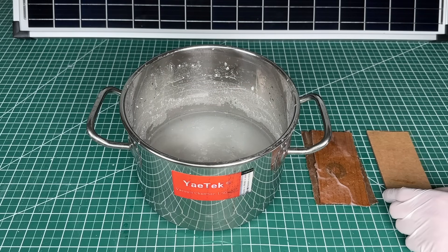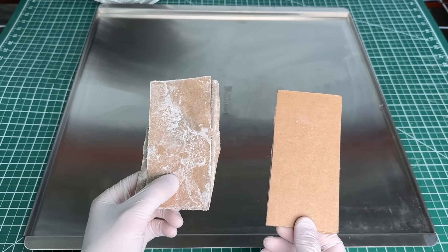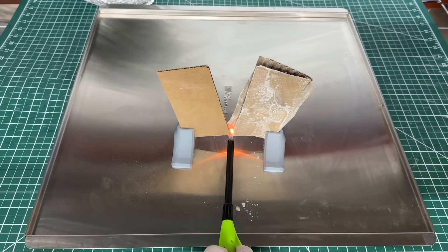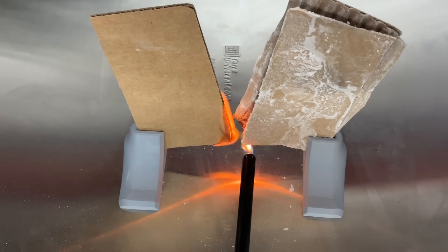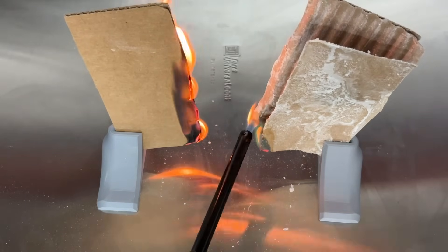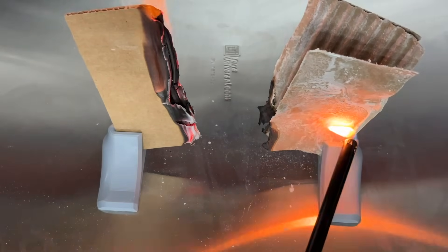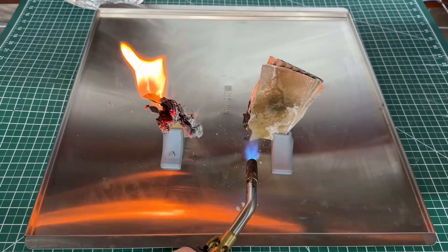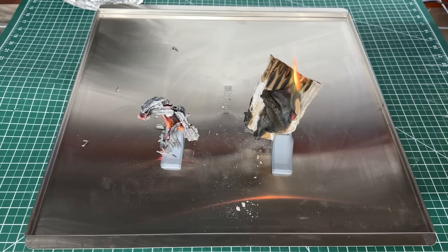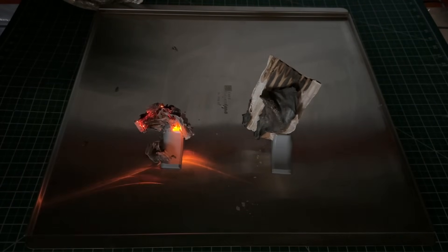Once dry, we lit both pieces on fire. We mounted them on 3D printed supports for better visuals. Immediately, the control catches on fire, while the flame on the boric acid treated strip is hesitant to start and goes out rather fast. To push the boundaries further, we brought out a propane torch. Despite the treated piece catching fire, the flame went out on its own, while the control was basically ashes and still burning. Although not fireproof, the boric acid treatment clearly worked.